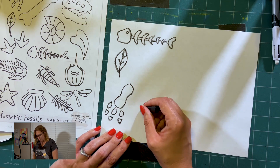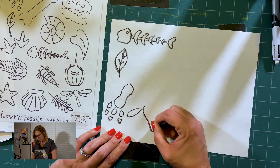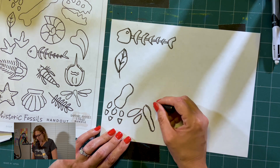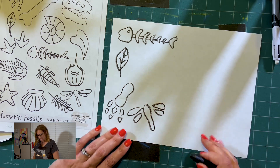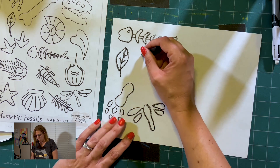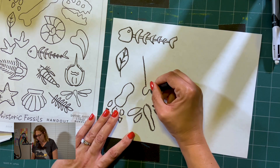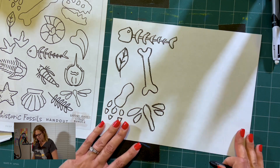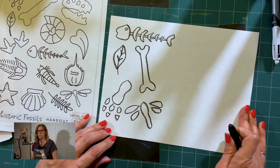We can do a dragonfly — they do say dragonflies have been around a really long time. They are a very cool insect because they eat mosquitoes. I'm going to do a bone right here. You're getting the idea, so we'll speed it up so I can fill this paper up and then we'll get going with starting to draw our cat.